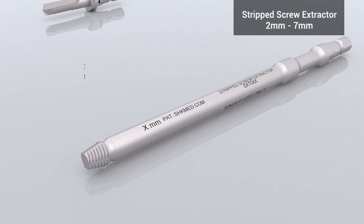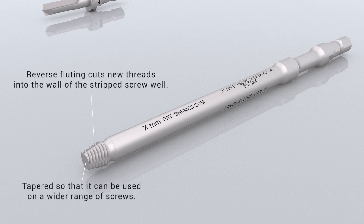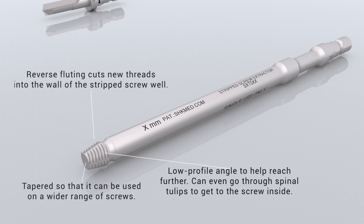The stripped screw extractor has reverse fluting to cut new threads into the screw well, is tapered for use on a wide range of screws, and has a low-profile angle to reach further.